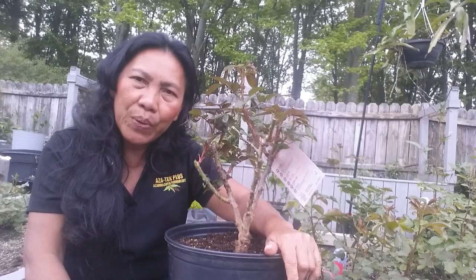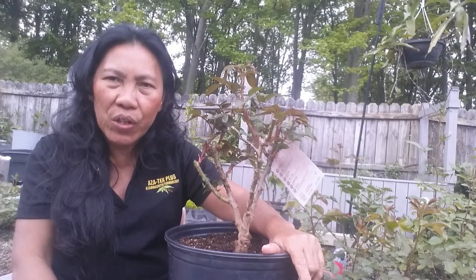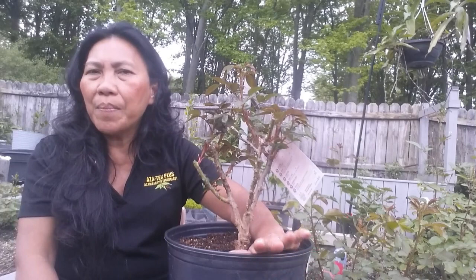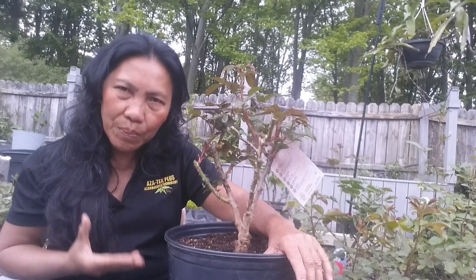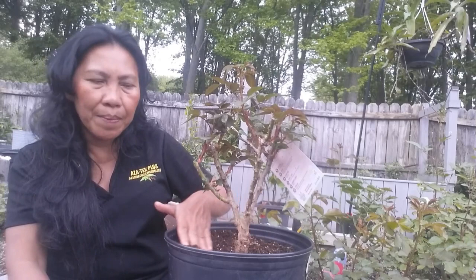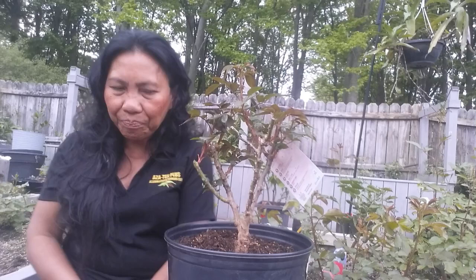Another mistake is not pruning the root. You cannot just plant the bare root in the ground without checking the roots. There might be infection or dead roots. Pruning the root allows the plant to produce new roots. So make sure that you trim the root — that is a mistake many people make.